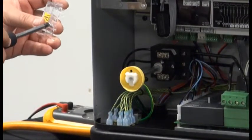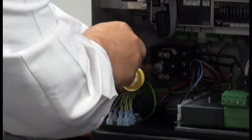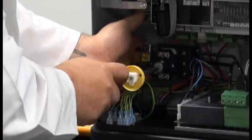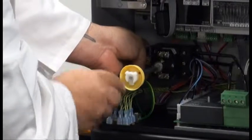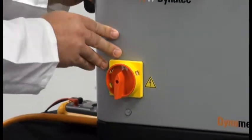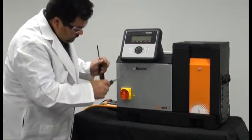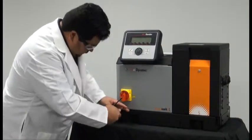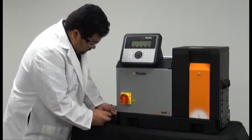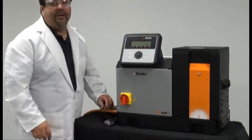You'll then want to reinstall the cover plate. Once that's secure, you can close the cabinet door. You'll then want to tighten down your strain relief, and the power cord installation is complete.